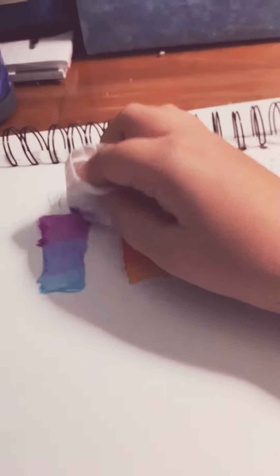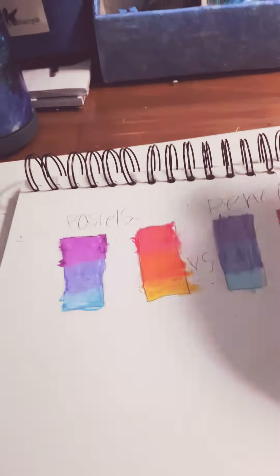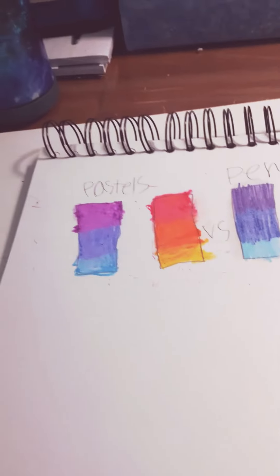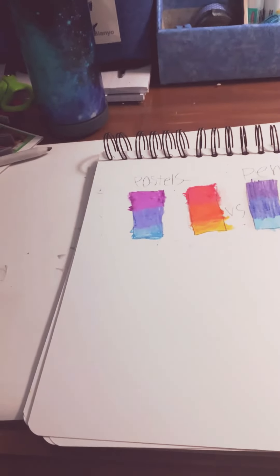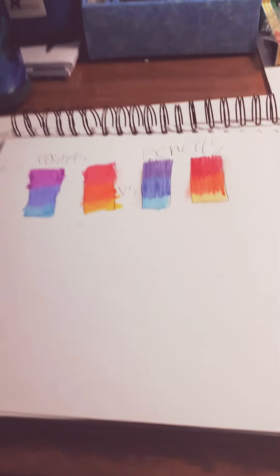I think this will turn out well. It blends very well — well, it doesn't really blend, it's just kind of a water blend — but still, pastels are better. Pastels solo. Yeah, and we'll get to a couple of things.